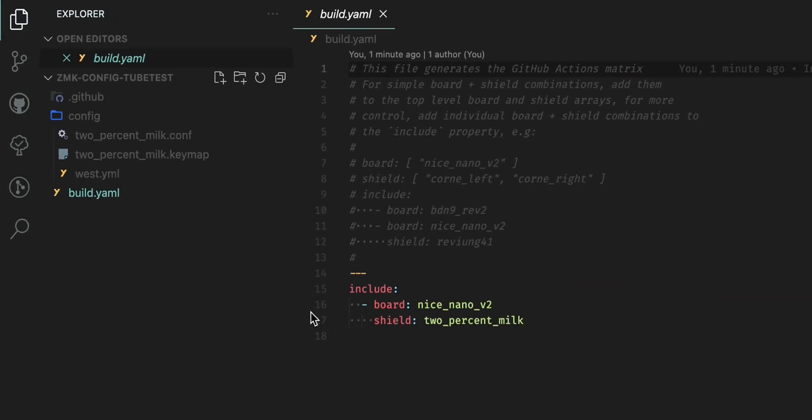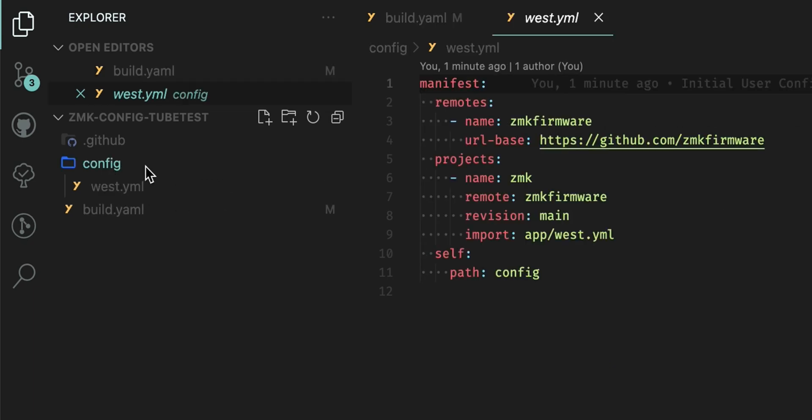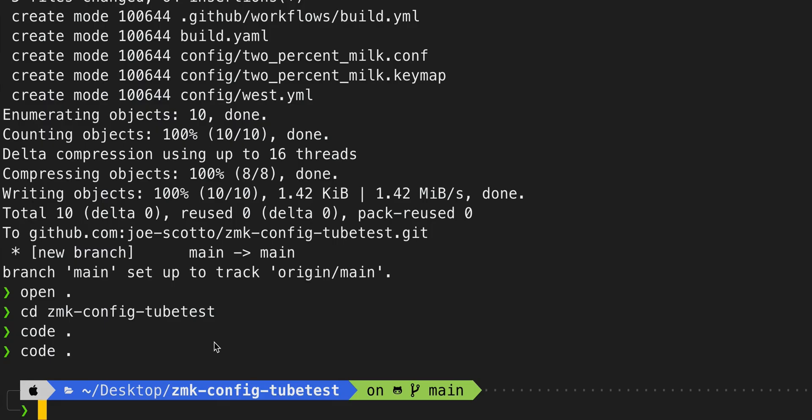Inside VS Code we can see the default project structure: we have the config folder and the build.yaml. Jump into build.yaml and name it whatever you want your board to be called — I'm calling this 'tubetest'. Save that file, then delete the two% milk .conf and 2% milk .keymap files. Now we're going to create four files inside the config folder. First, hop back to a terminal and run 'mkdir -p' to create the path: config/boards/shields/boardname — replace 'boardname' with tubetest or whatever you're creating.